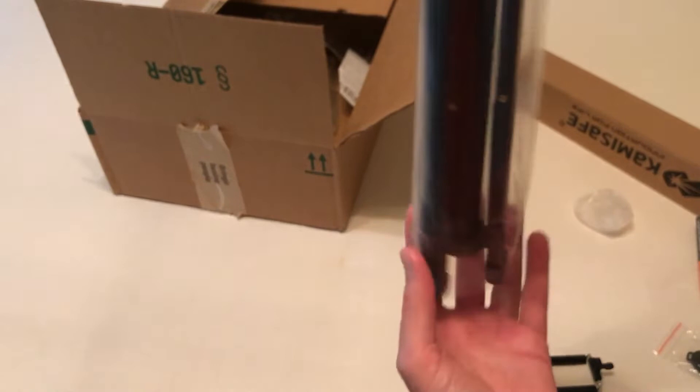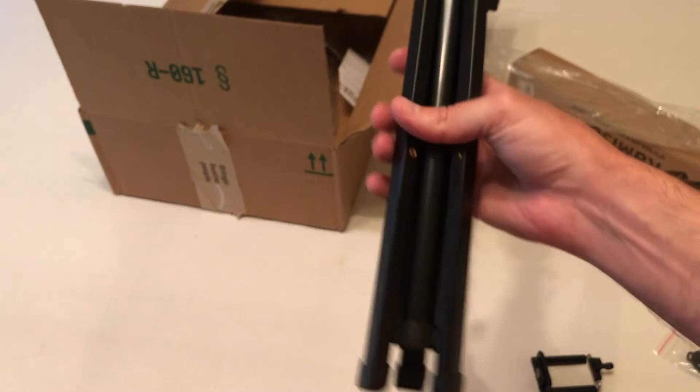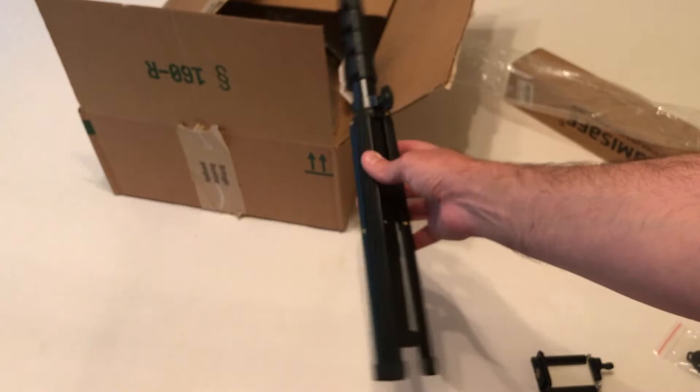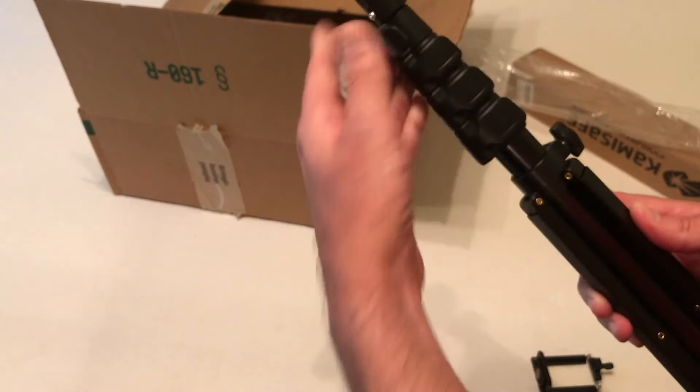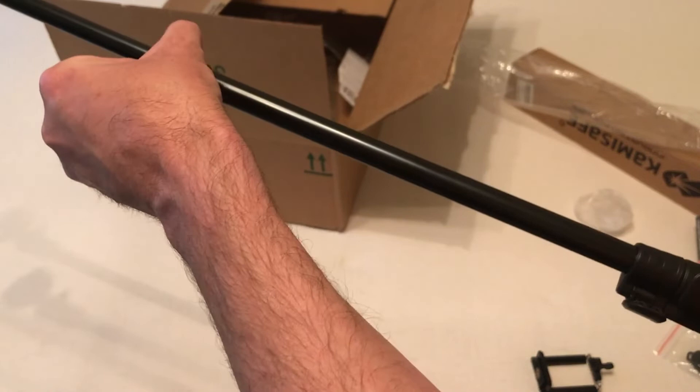Last but not least, we have our selfie stick slash tripod. It's all aluminum and it's fairly light. The minimum length is 17 and a half inches — that's where I've got it right now — all the way up to 62 and a half inches. So it gets a little bit over five feet long, and you can expand it by just undoing these sections, telescoping it out, and pushing it back in to lock it. I'm obviously not going to be able to show you the whole length in this unboxing video, but it's nice.